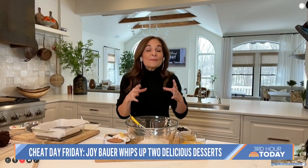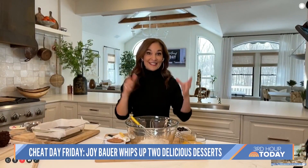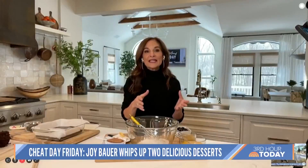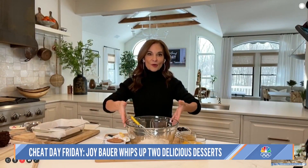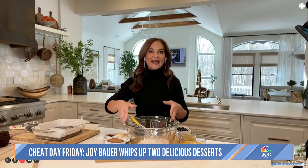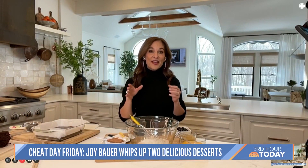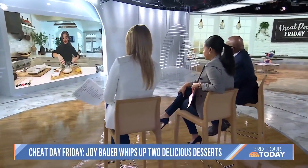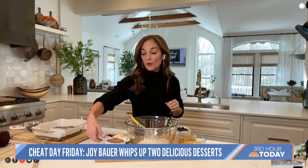The best part, aside from the taste, is that everything comes together in one bowl — you don't need an electric mixer, you don't need a double boiler. One bowl to clean, one bowl to mix. And I figured out a way to make it without any butter and without any granulated sugar. Here's what I'm starting with: three-quarter cup whole wheat flour.